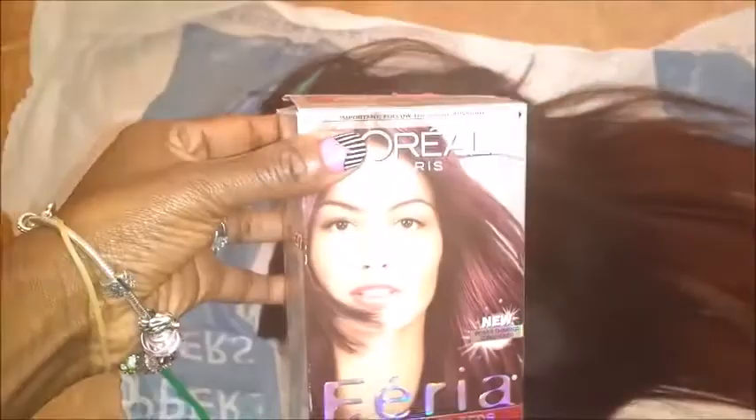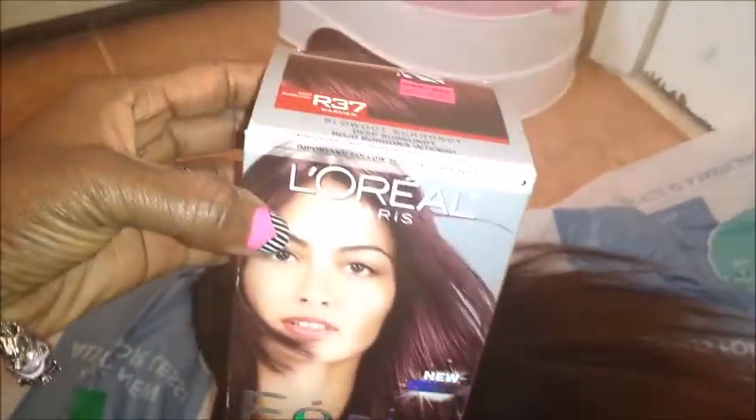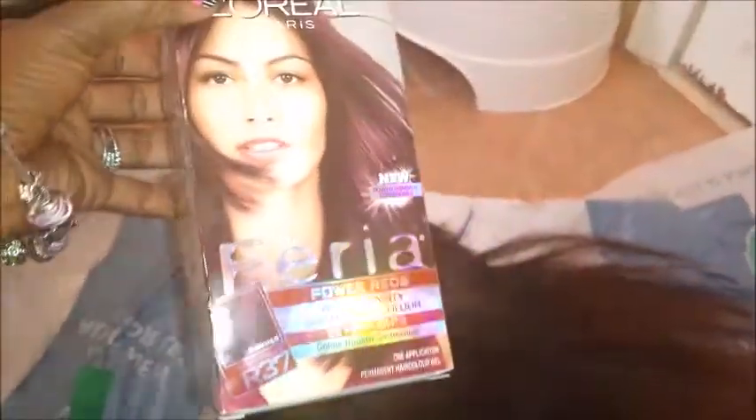Alright guys, so I decided to dye my hair. I have it ombre right now and I decided to pick up L'Oreal Parasperia in color burgundy — deep burgundy. So stay tuned to see the results.